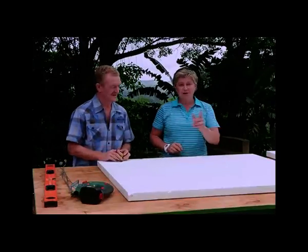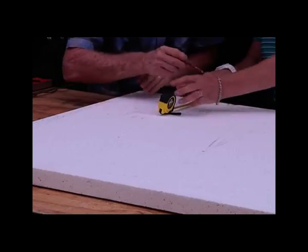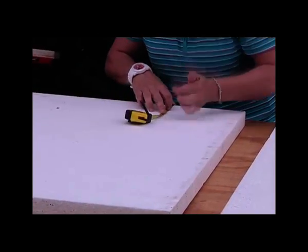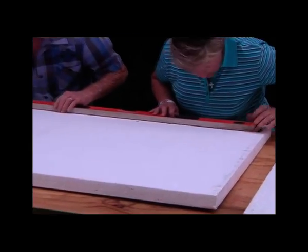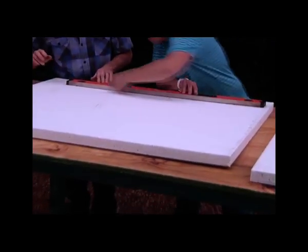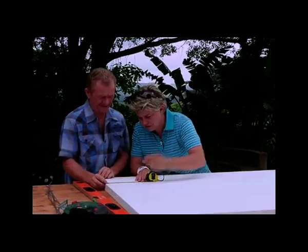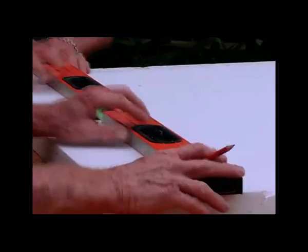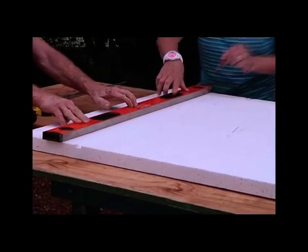Starting off with the two legs. Most importantly, all you need is two pieces of polystyrene. So we first got a mark off the straight edge, 150 up. And 150. Straight edge along. Lovely. And then you'll create another straight line on this side. Same thing, 150 again.